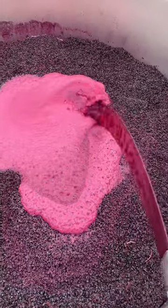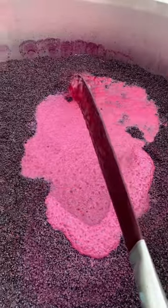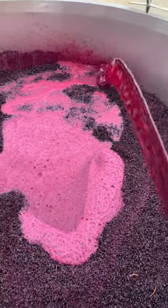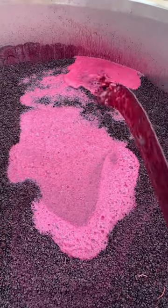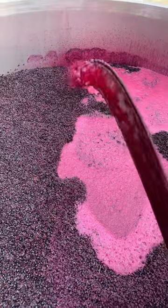The idea behind this is to extract as much colour, as much flavour, and as much of the tannins out of the wine as possible. We do this a couple of times a day to make sure it's nice and even, spread out. We get good extraction out of those skins.